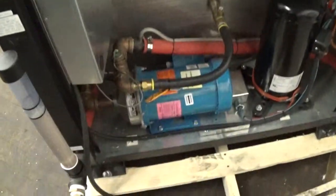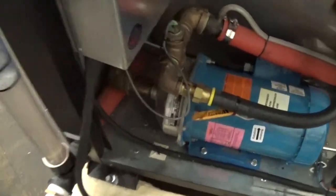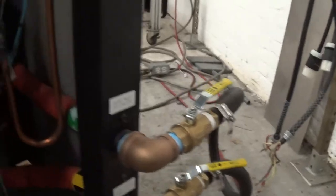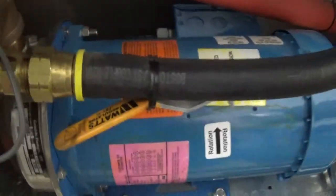So the way this is piped: the suction side of your pump is evacuating the reservoir tank, then it's going out to your process and back into the tank. This here is a water bypass.